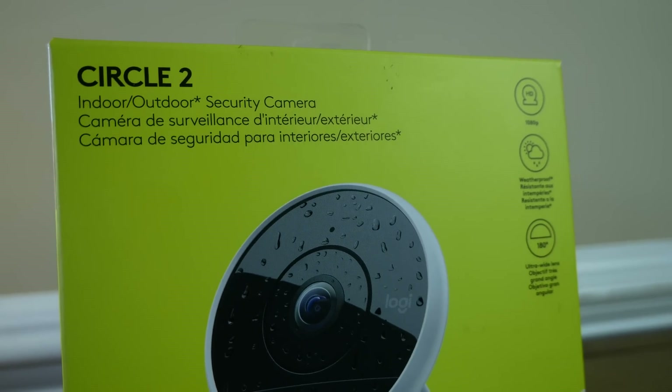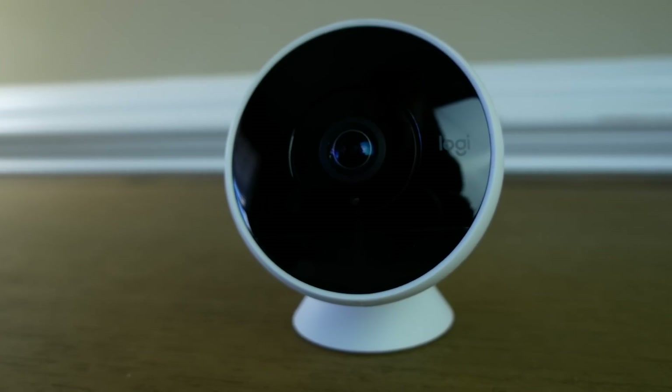First, I want to give a huge thank you to Logitech. They sent me a Circle 2 wired camera so I could make this video. This video is not sponsored by them — they just provided the product so I could talk about HomeKit Secure Video with you guys. And I have to say, it is a great camera that works great with HomeKit Secure Video.